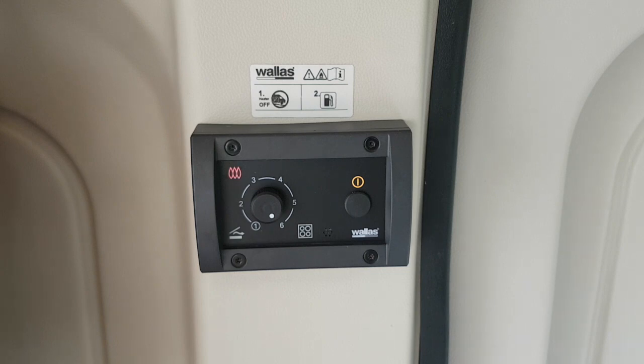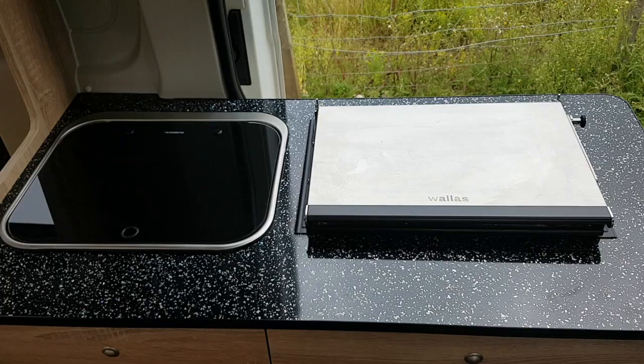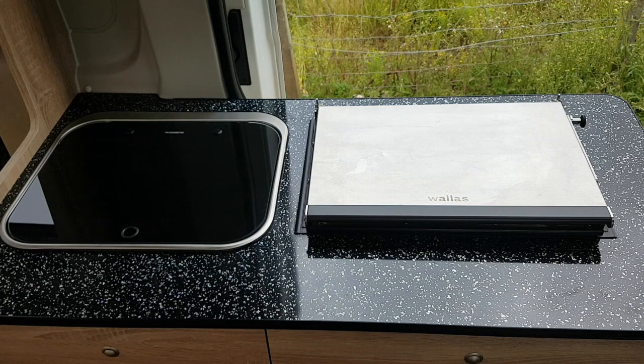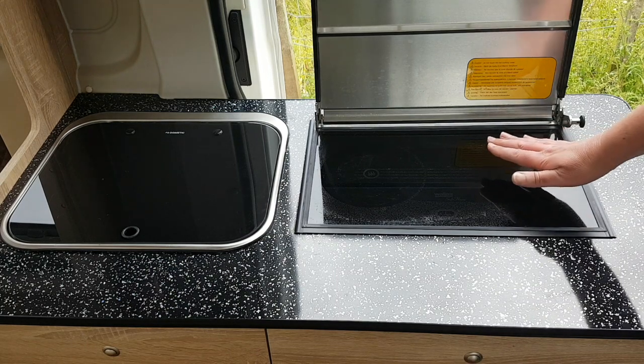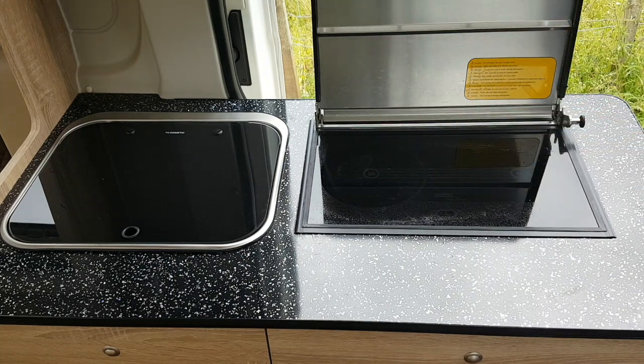The red flame light shows it is heating up. Adjust the temperature and heat will begin to come out of the vent. After a few minutes, raise the lid and the two induction hobs will begin to heat up. After 10 minutes, you will have full heat to boil the kettle.